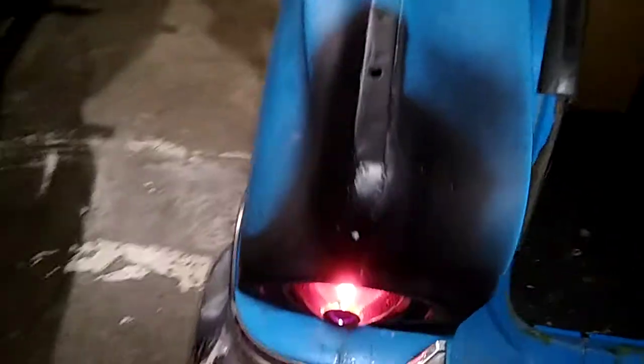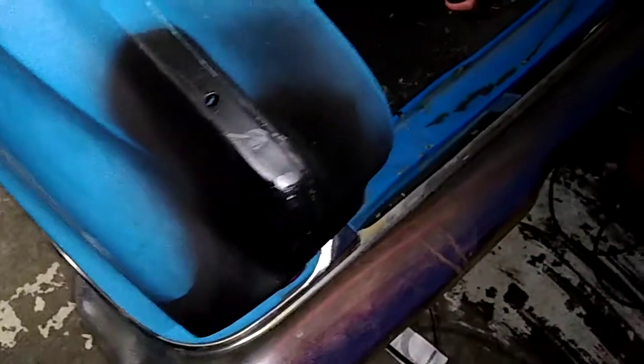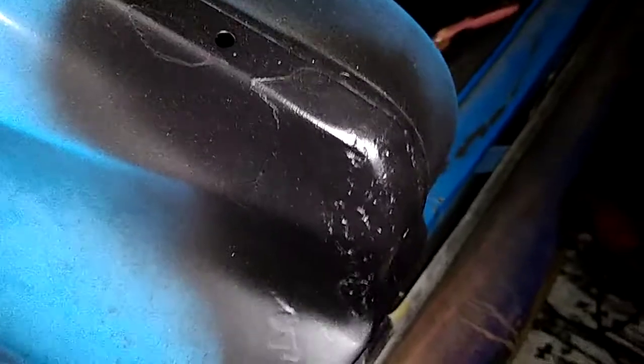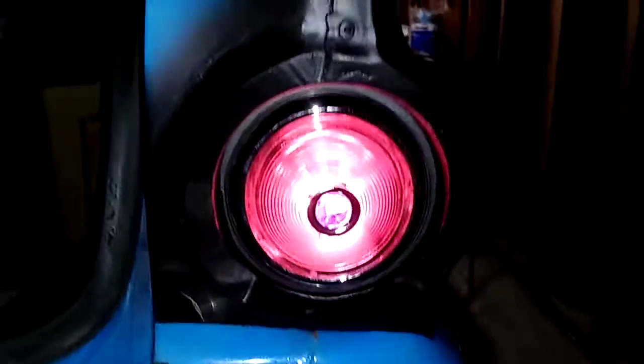It used to have a pretty good dent right there from somebody backing into something before I got it. Been wanting to get rid of that for a couple of years — beat it out the best I could. It left a crease, and then I just welded the crease in, built the metal up so I don't have to go very deep with Bondo.